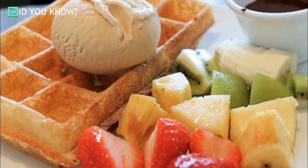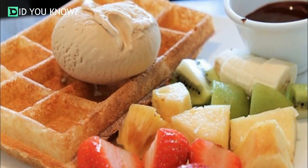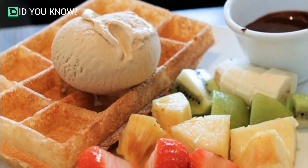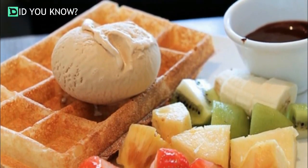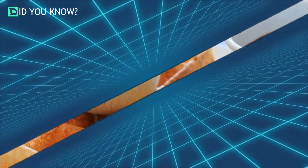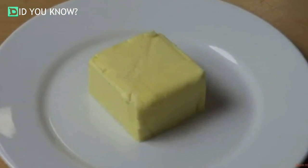Let's paint a little scenario: you want to spread some butter on a hot stack of waffles or a fresh piece of toast. You were supposed to soften it, but you left the stick tucked away in the back corner of the fridge until the last possible second. Rather than wait for it to warm up, simply try this butter softening tip.